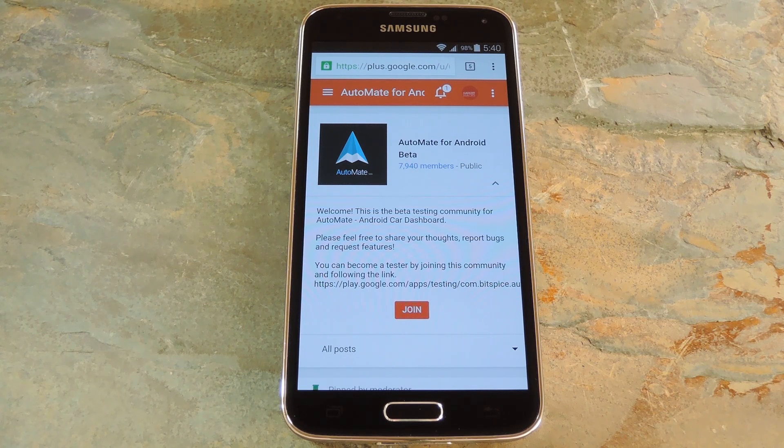Auto manufacturers are slowly starting to debut models with Google's new Android Auto software baked in. Starting with the 2016 model year, we should see vehicles from Honda, Ford, Chevrolet, and many others sporting the new software. But if you'd rather not wait, or simply don't plan on buying a car for a little while, a new app called AutoMate from developer Kataf Alam has essentially cloned the Android Auto interface in most of its functionality.